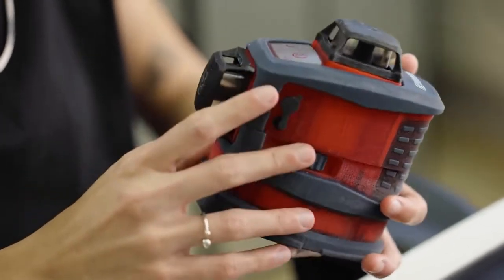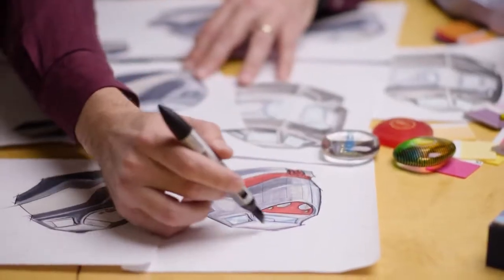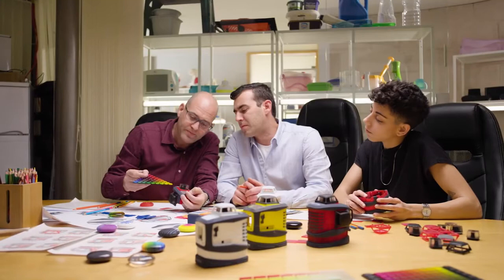You can hold it, you can feel the different textures. Throughout the process, we use it as a communication tool between us and the client.